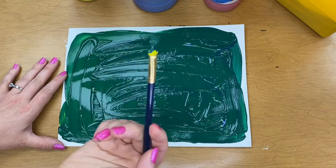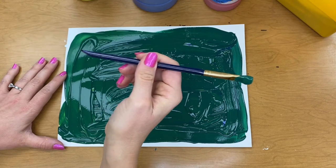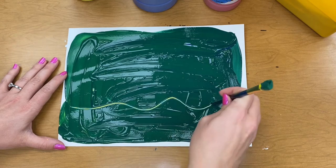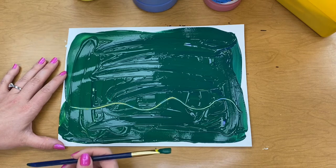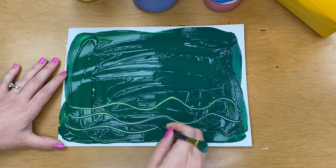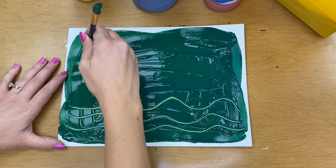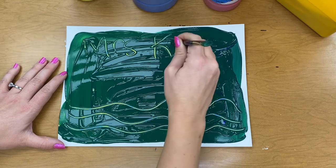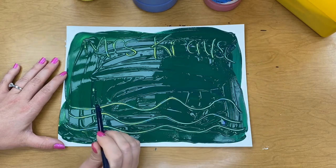Here's what you do. Instead of painting with this side of your paintbrush, we're going to turn your paintbrush around and use the back. We're going to make some lines in our paper by scratching through the paint, and it makes some really fun lines. You can even draw a picture this way. You could even write your name. I'll write my name at the top — Mrs. Krause. You can kind of see it.